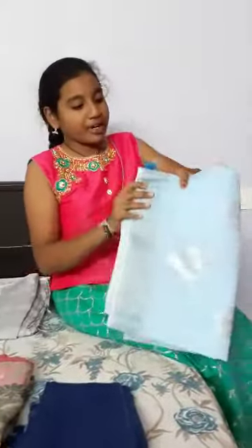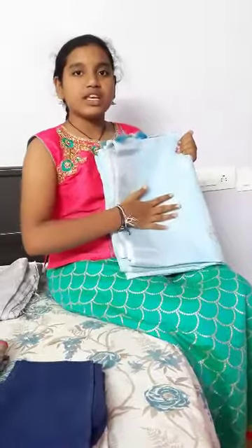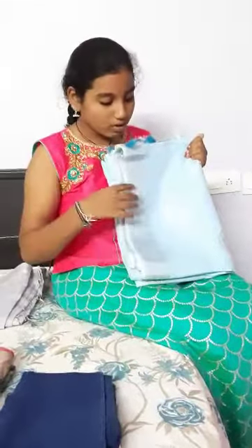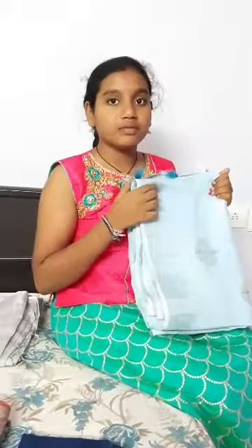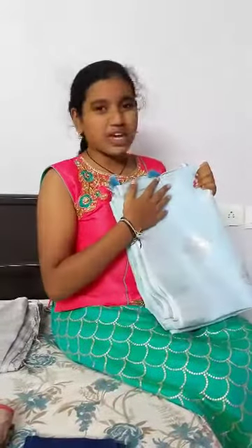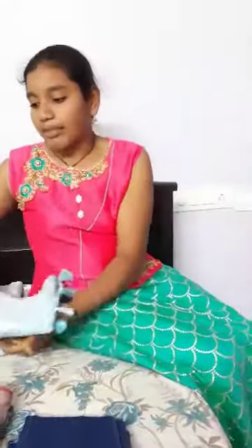Now about linen. You can see this linen is very soft. This is made from flax fiber. It is very comfortable to wear. It can be worn in any season. Now to the next fabric.